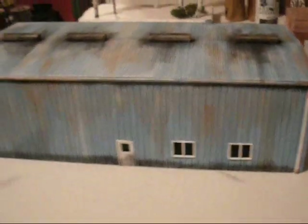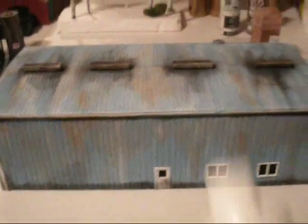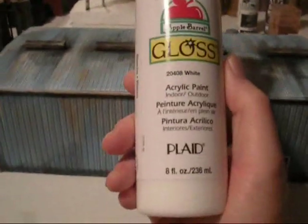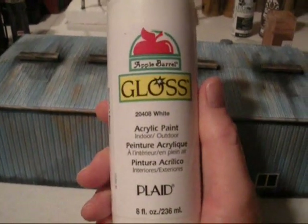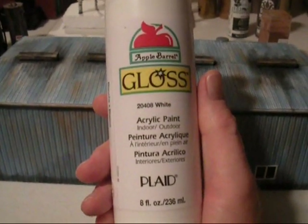The first thing you need to do is fade the building, because in its original color it's more or less this baby light blue which is very bright and wouldn't look very realistic in a layout. I just want to show you the inside so you can get an idea of the original color. You'll need an 8-ounce bottle of white acrylic paint, which you can pick up at any of your local craft stores or of course at Walmart.